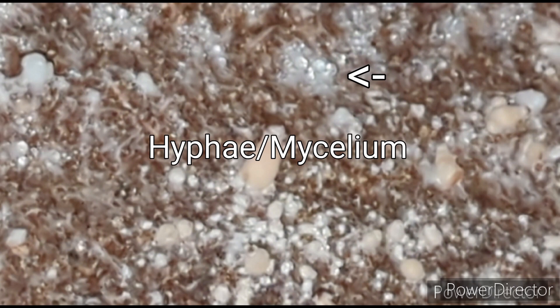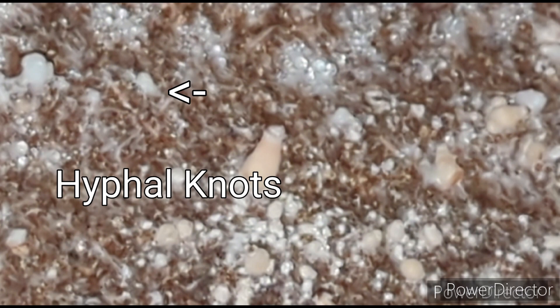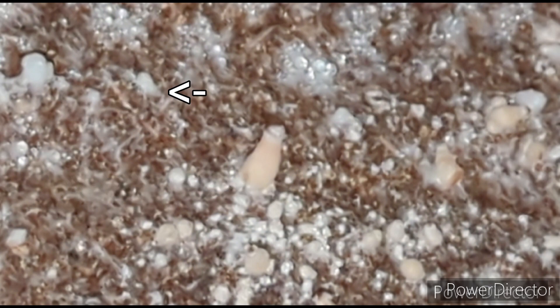Parts of mycelium can sometimes be called hyphae, which means long filamentous branching. Hyphae knots are where the mycelium clumps together and starts forming a fruit body. As the knots develop they turn into the little lint-looking balls called primordia. Once the primordia develop you get what we call pins. These little guys grow up into big mushrooms and drop spores, and then it starts all over again.